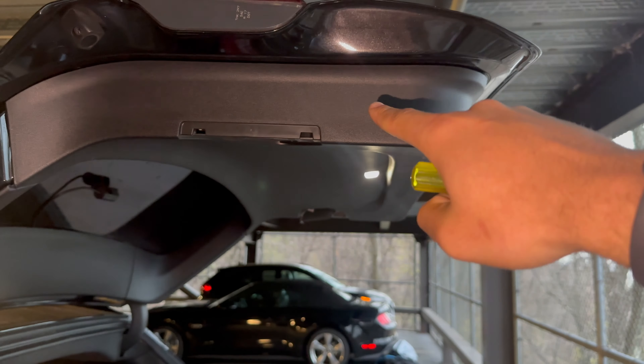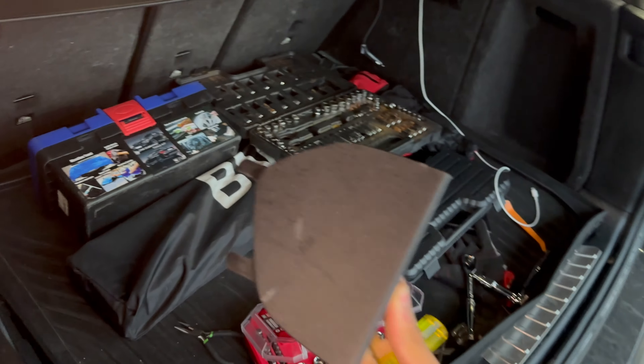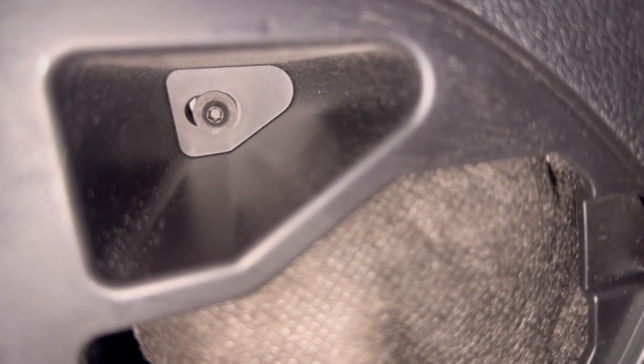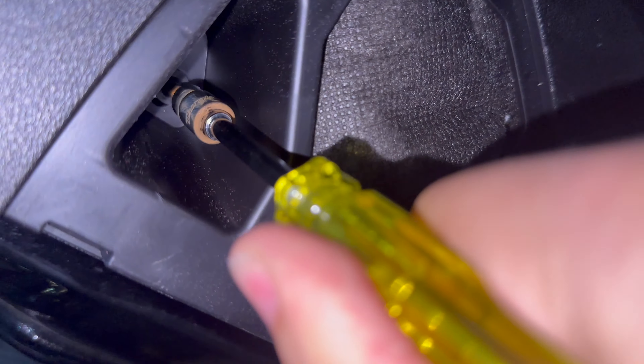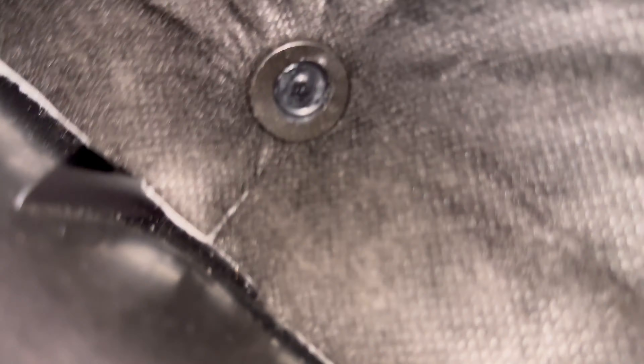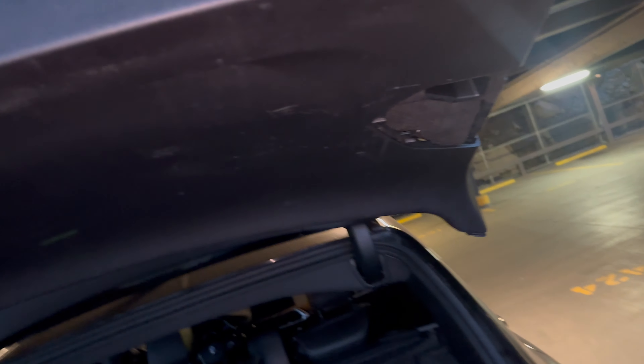To get into the top part, go into this little compartment covered by a piece you can just pry right off. In order to get access to this bolt, which is kind of weirdly positioned, you're going to want to remove the T20s on both sides. It looks a little crazy right now, but all we did was have it pulled down — I pulled down on the edges all around. Let me just lay this down for a second.